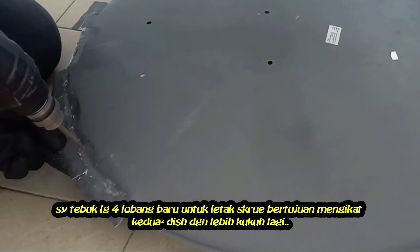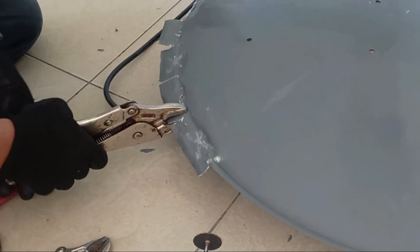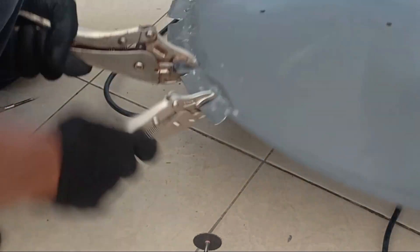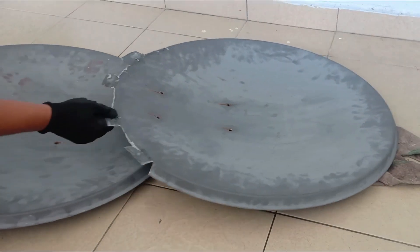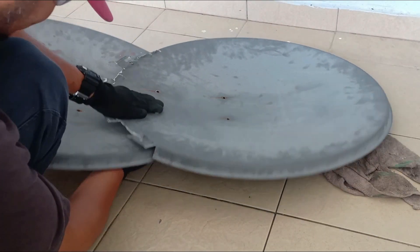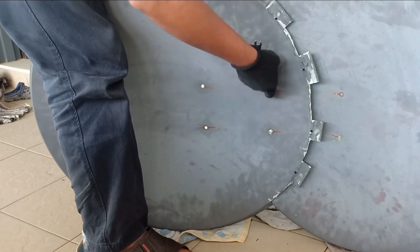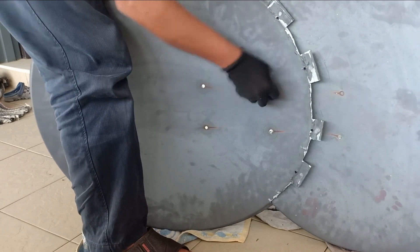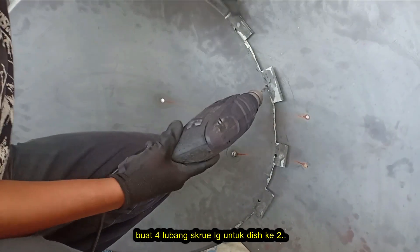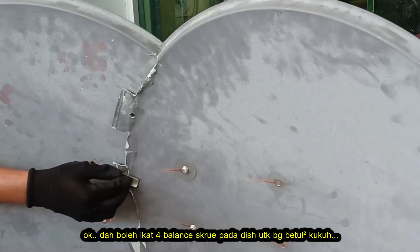Make four new holes so that we can tie the two dishes together. Reattach the dishes together. Make four more new holes for the second dish. Now we can tie the dishes together.